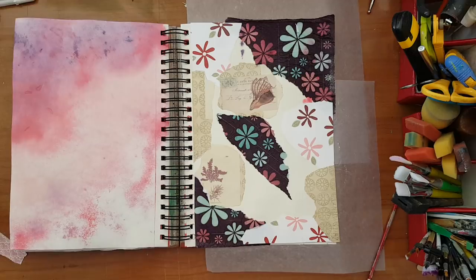I feel like something is missing here, but no — I'm leaving it as is. I'm going to let it dry and then I'm going to start adding paints and gesso and we'll see how it goes. I'll be back.